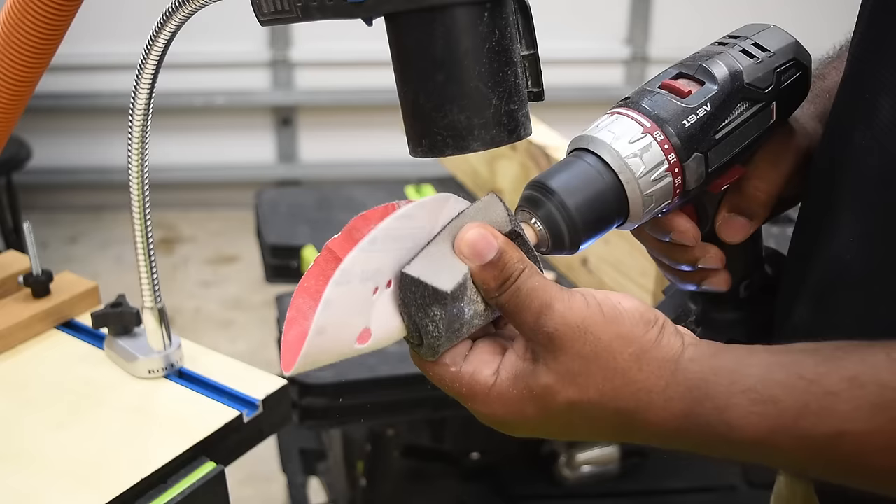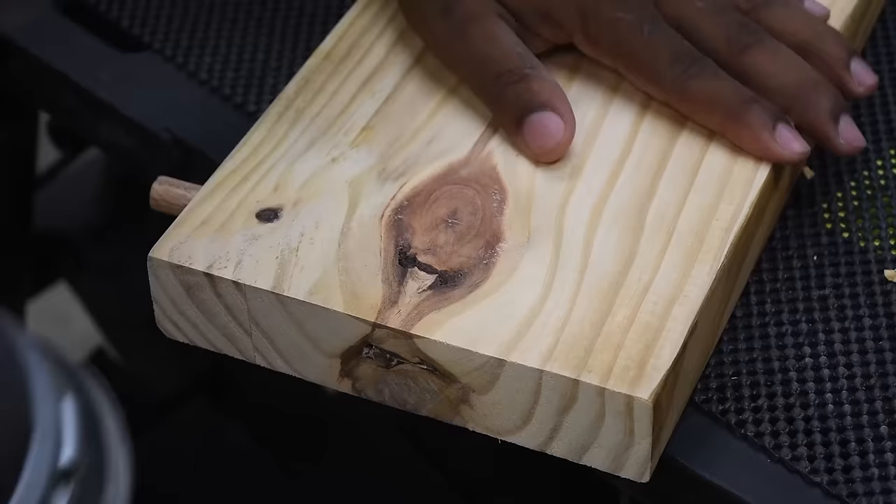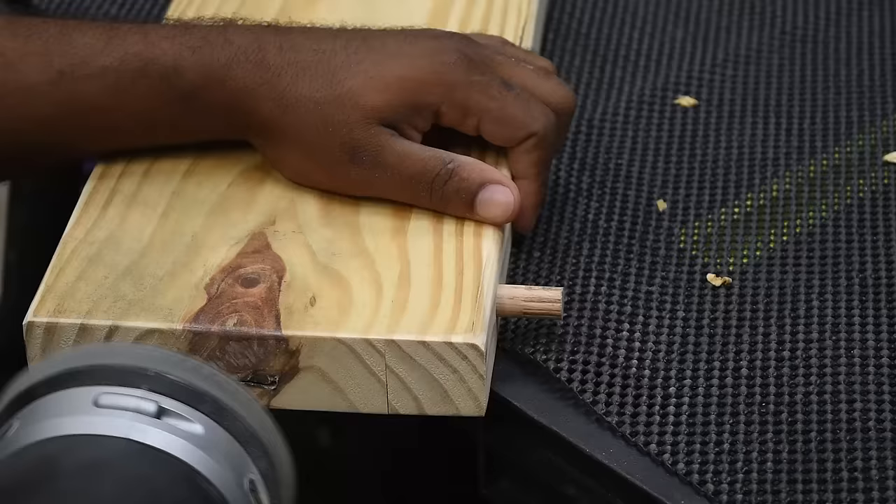Repeat the same process until all of them are done. You can then move on to sanding down all the shelves, and you can also round over the ends using a router or the sander.